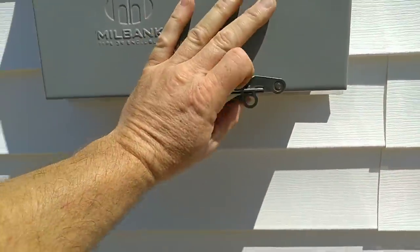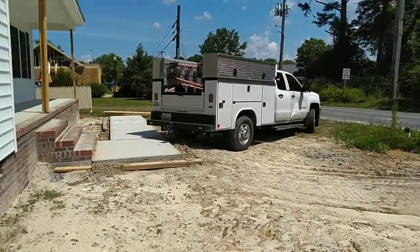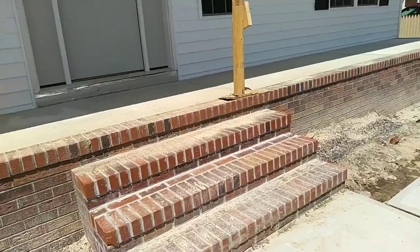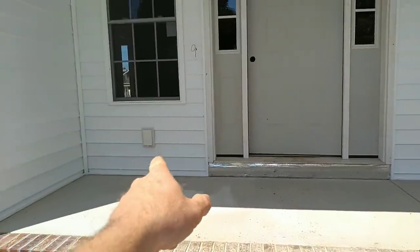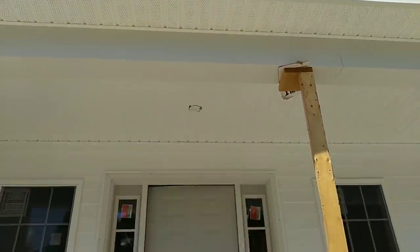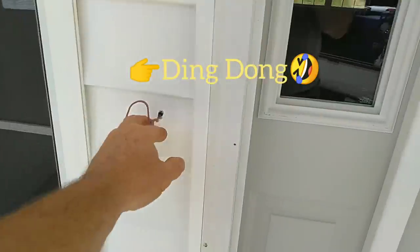We are definitely going through some shortages right now. We've got this front door area — an outlet to serve the front, an overhead light right there, and one thing I forgot to mention: we have a doorbell located here on the left side of the door.